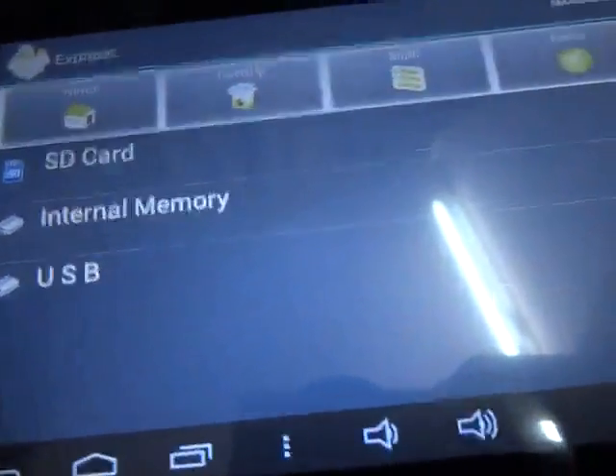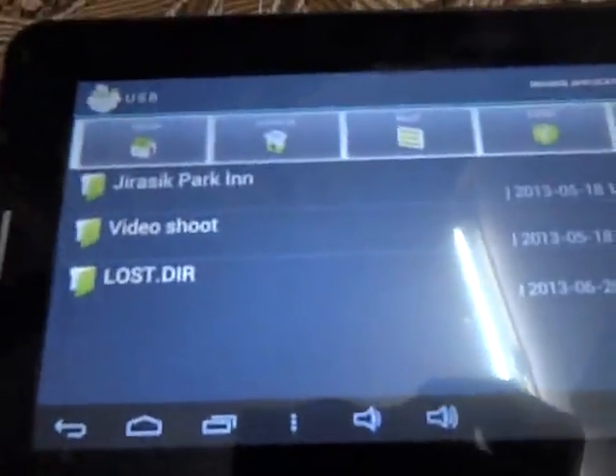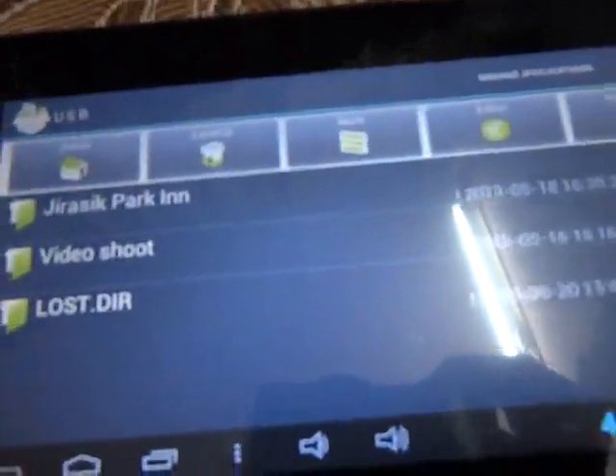The light began blinking. Now open the explorer — as you can see the light is blinking and we have got the USB option. Go to it and it is now showing the pen drive. Now let's run some videos which are at 1080p full HD.